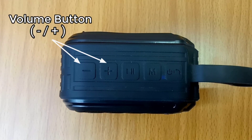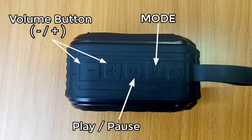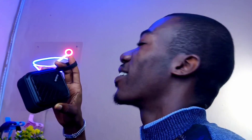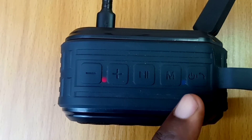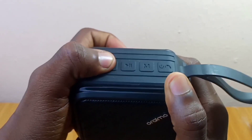On the top, you find the rubber volume buttons followed by the play/pause button, the mode function button, and the power/call button which you can use to switch off and answer calls respectively. In the middle of these buttons, you find the LED indicator that displays red light when charging and blue while playing. The buttons are very responsive to click and feel.